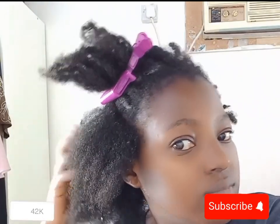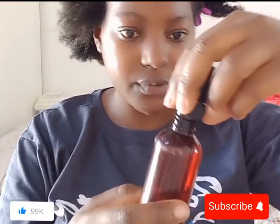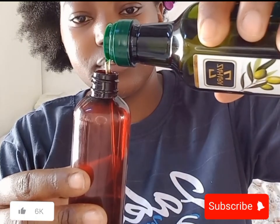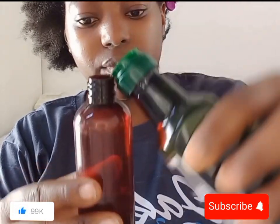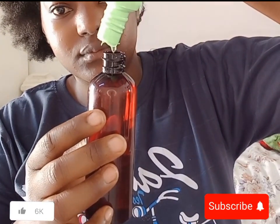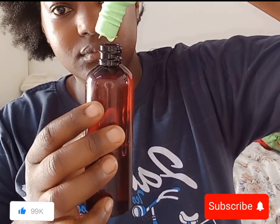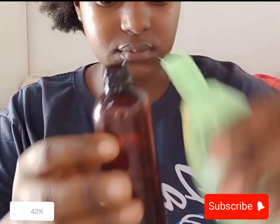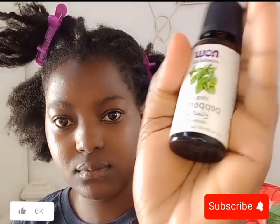After detangling I'm going to be adding my oil. This method is very important for those of you that are struggling with length retention. A pre-poo hydrates dry, tangled, and damaged hair and promotes softer, more vibrant hair. I'm starting by adding olive oil and coconut oil into my applicator bottle. You can use any oil that works best for you — almond oil, coconut oil, olive oil, rice bran oil.